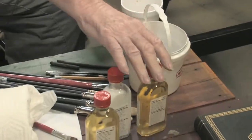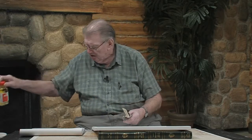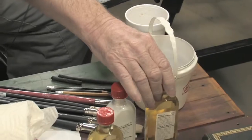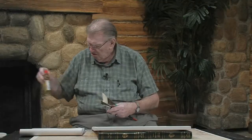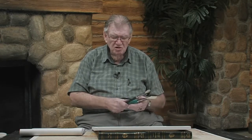We also have the mediums that can be used: the stand oil, the retarder, and the linseed oil. They're all used for water-soluble oil and they act just the same, only you don't get the fumes, you don't get the odor, and they're easy clean-up. Wash your brushes. You can use short-haired brushes or soft-haired brushes, whatever it is you want to use. But today I'm going to do something very quick for you, very easy, so you can see how these work.